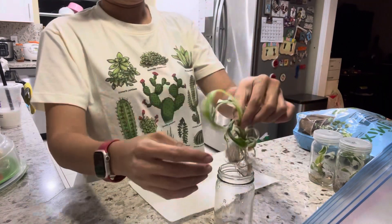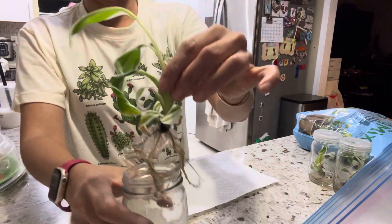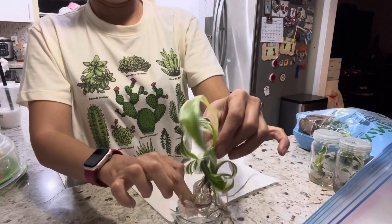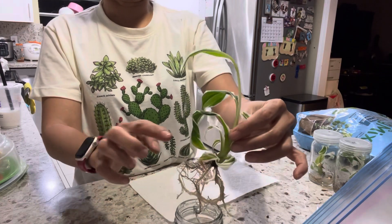You can see a lot of gel with good roots. Now you're going to wash the gel off the roots under the water. Make sure the water is a little cold, not too warm.